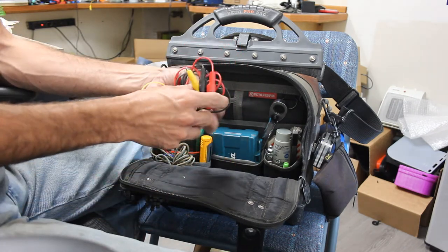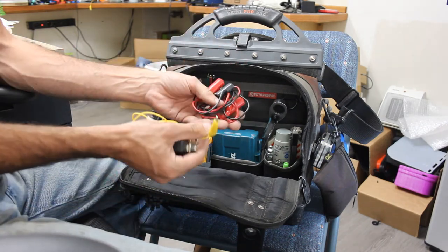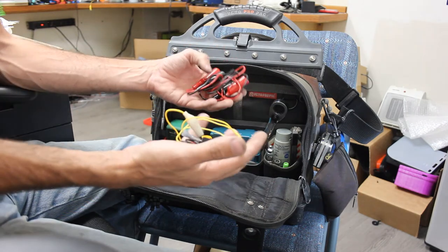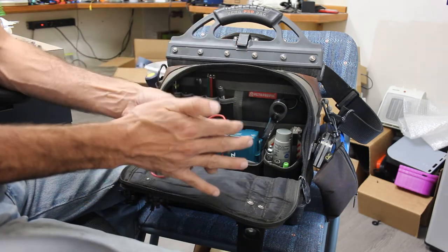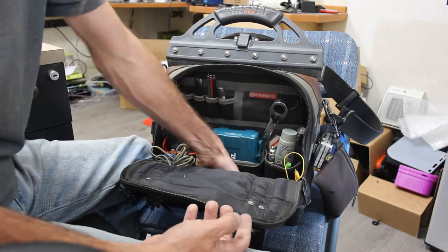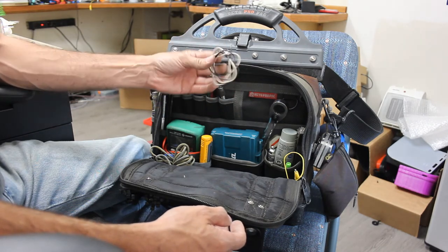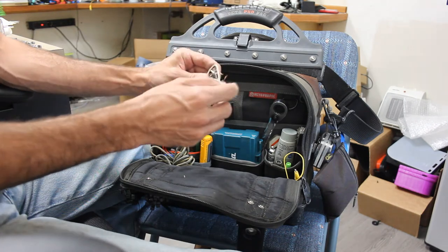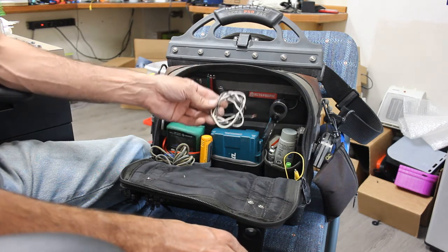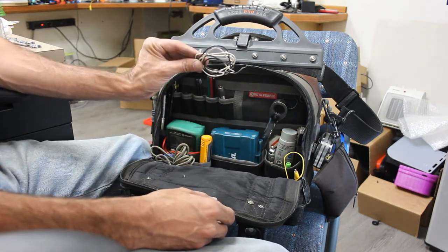Red and black jumper cables — obviously these aren't for jumping off a truck. These jumpers are for bypassing switches or any time you need to do a small, low-amperage bypass. Also buried in here I keep black and white wire — these are solid-strand wires from fluorescent ballasts. I keep these for doing LED conversions on fluorescent lights, because a lot of times you have to add a stretch of wire in there somewhere, and this is always handy to have.